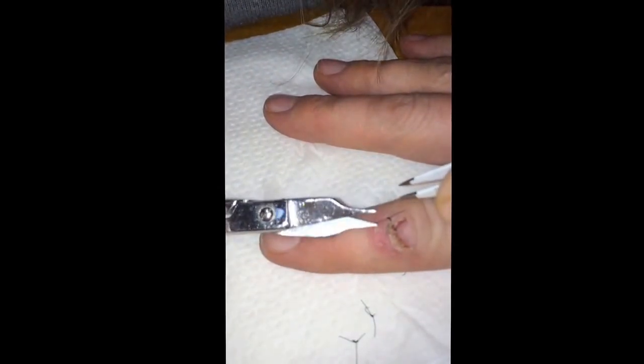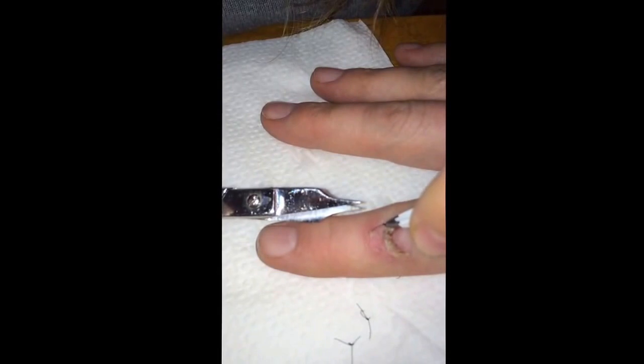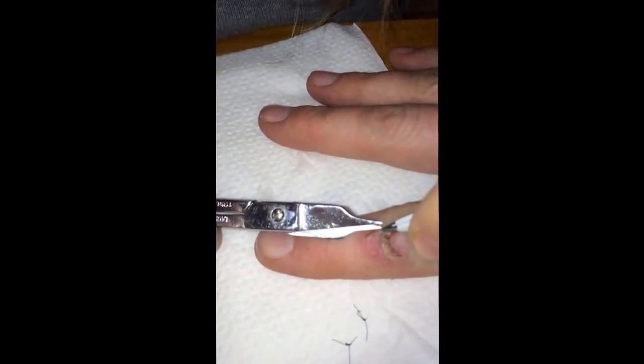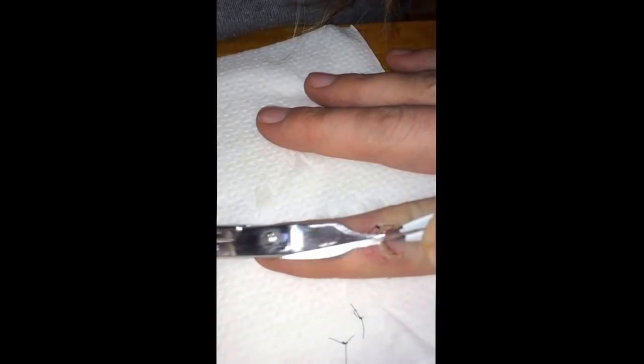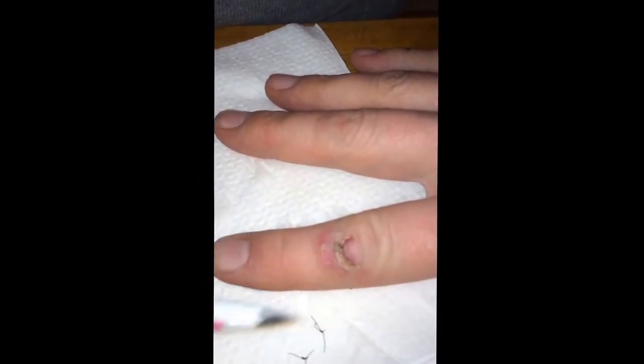It's a little bit infected right here. There's pus inside of here. That's why I'm taking my... Last one. Done. Done.